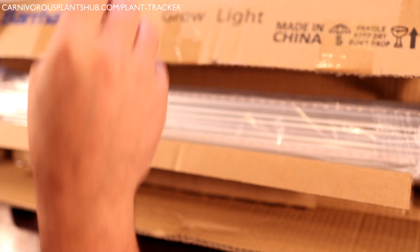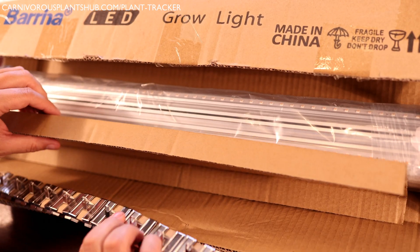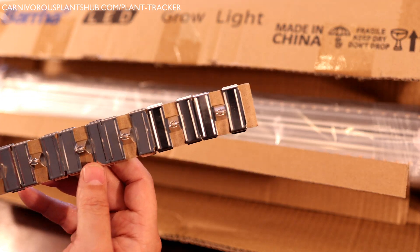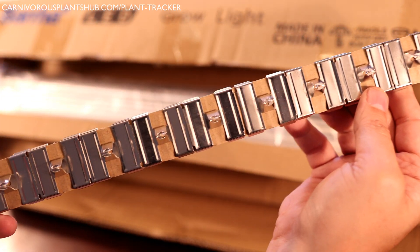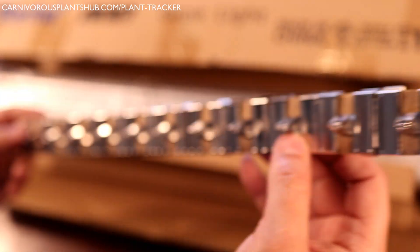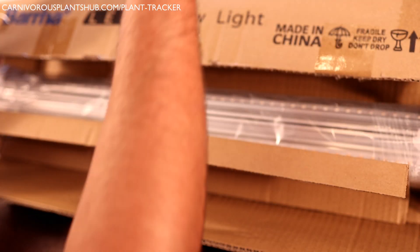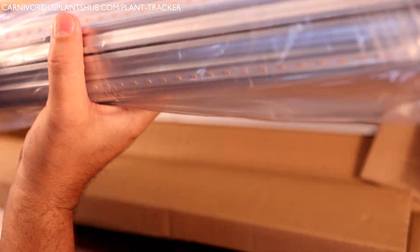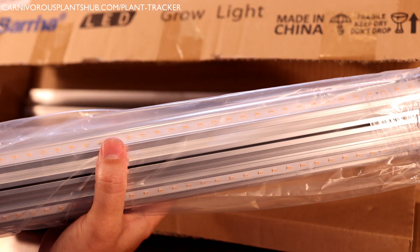Right here are some clips that just pop right on top of the lights. They have a hole in the top so you can use whatever you want to tie them up to the top of your shelf. In this case I used the included zip ties, so it worked out perfectly that I didn't need anything extra to hang these up. And here are the lights — the Barina grow lights — six in total for this kit.